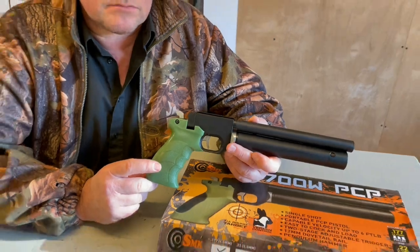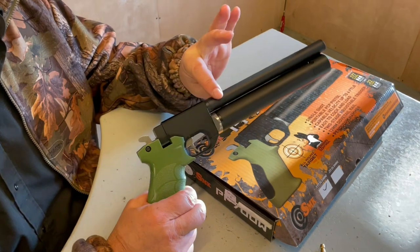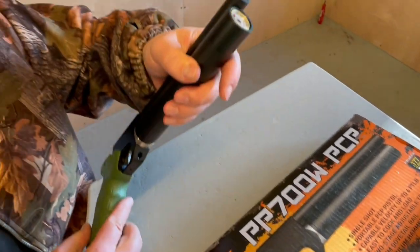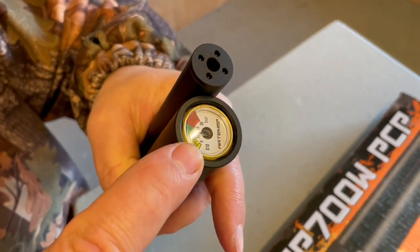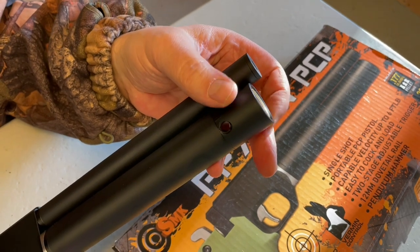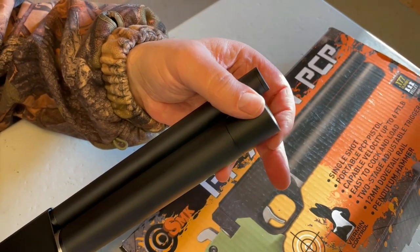The PP700W is a single-shot pistol. You can see there's a shrouded barrel over the cylinder. You should never look down the barrel, but you can see there's a pressure gauge — a manometer — at the front. Charging is via the probe method. You've got a dust cover there; it's a little easy-moving but it's a dust cover nonetheless — you just twist that around.